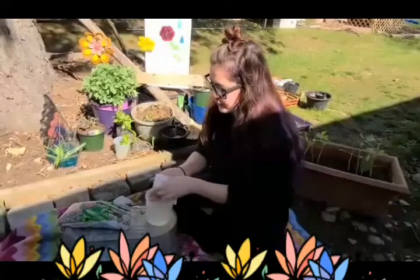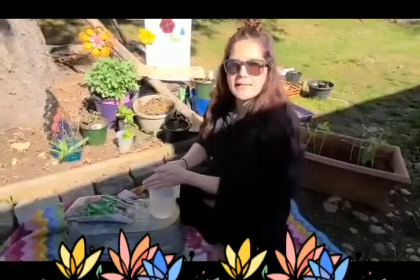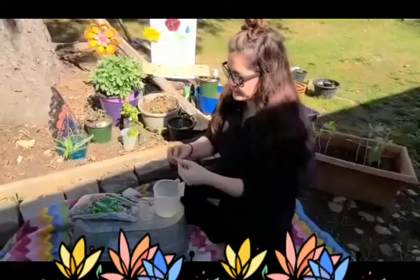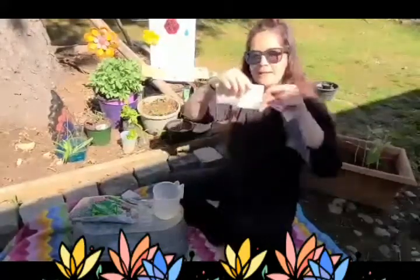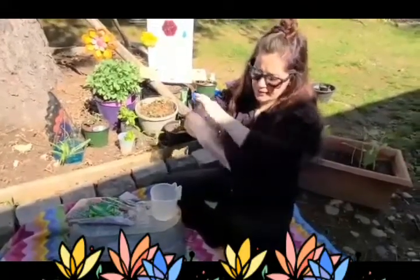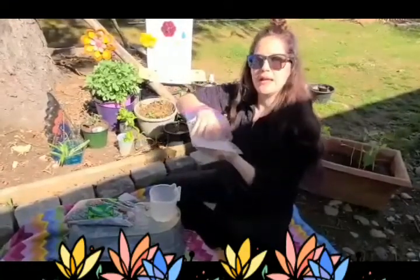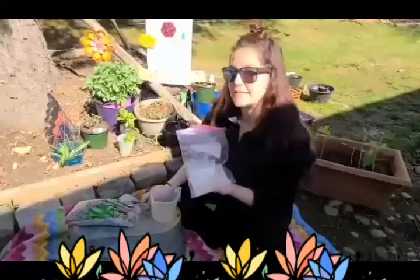Not dripping wet, but wet enough for it to hold some good moisture so our seed can sprout roots. Now we're going to put this paper towel — folded into a rectangle, four sides — inside of our ziploc baggie all the way at the bottom. This paper towel is going to help water the plant and it's going to give the roots something to grab onto when the seed sprouts.